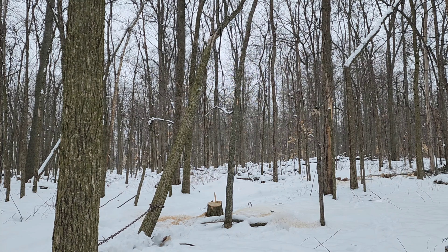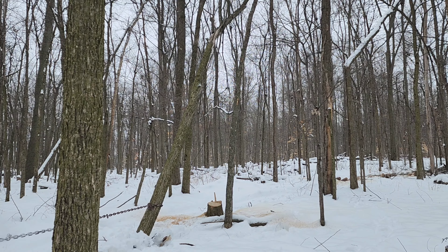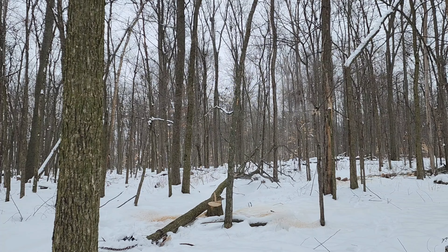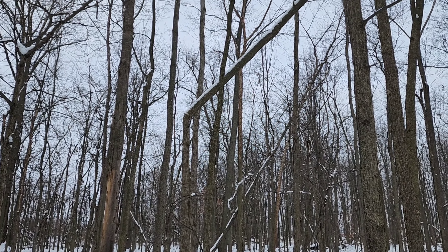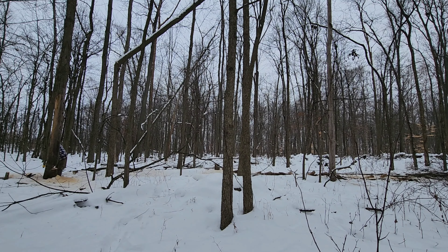You can see the Kubota here getting ready to pull the last half of the first tree down. This is a safe easy way to do this as long as you're very careful when you cut the notch out of the tree. If you cut too deep, the force of that widowmaker bent backwards is just gonna make the tree come down regardless.